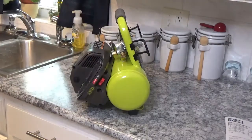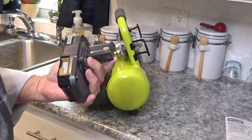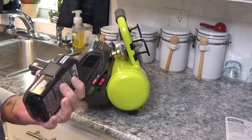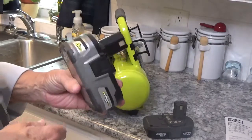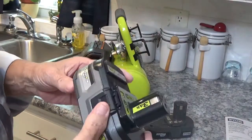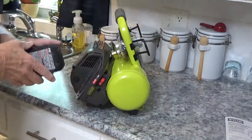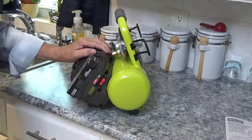Now speaking of batteries — you can carry a battery like this with you, which is just a lithium 18-volt. Or this is what I carry on the camper with me all the time — this is 3.8 amp hours, and that's a pretty strong battery. It lasts quite a while. I'm sure this battery here will pump it up. Let's see — I'm going to turn it on.